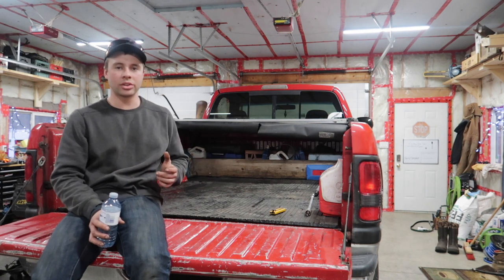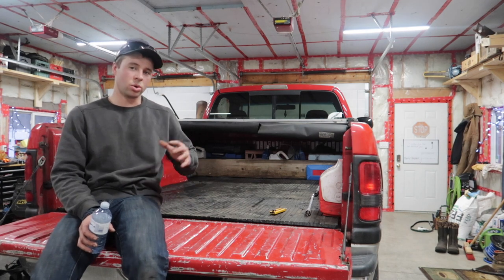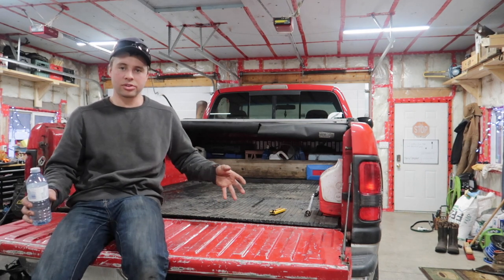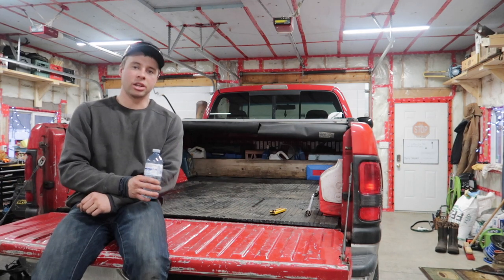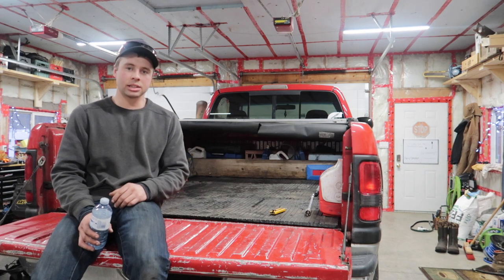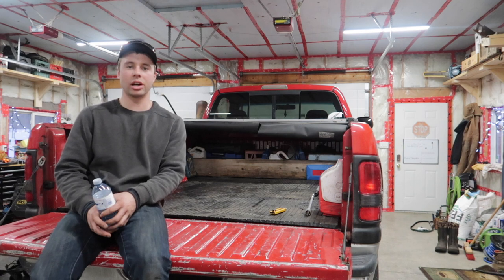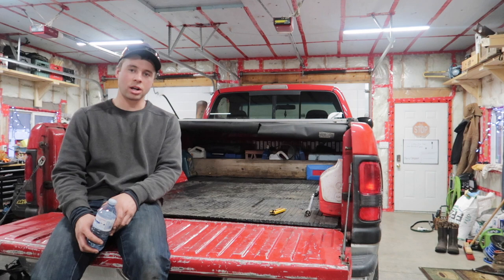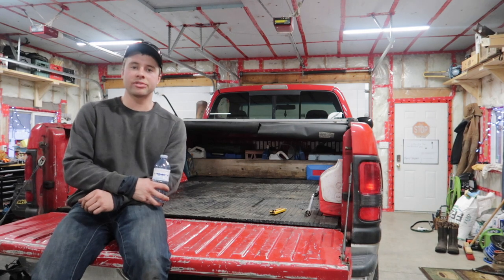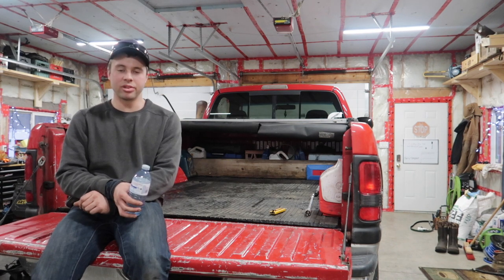Especially on these older trucks — this goes for the 94-02 Dodges — but the older you get the worse it gets. Depending on brand and year, the older the truck gets generally the worse the ride gets, and as time went on better suspensions got introduced and we were left with a nicer riding truck. Anyway, for an old truck, how to make it drive smooth for about 50 bucks and a little bit of work.